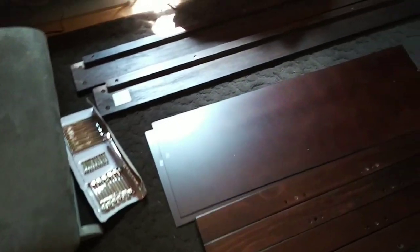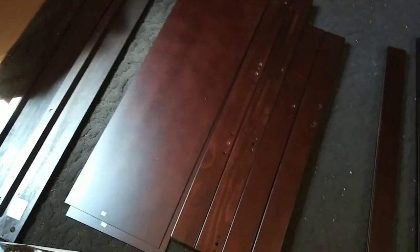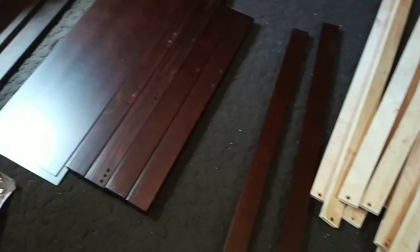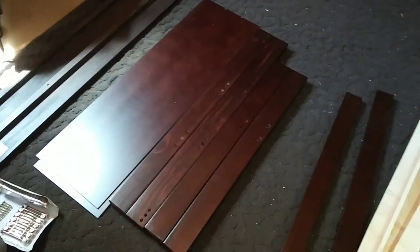There's the hardware, there's a bunch of different stuff, the slats - I'm assuming those are the arms and that's the back. So I've got to put all this together. Thank goodness for this fan in here. Alrighty, I'm just gonna get this all together and vacuum the floor.